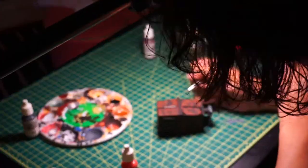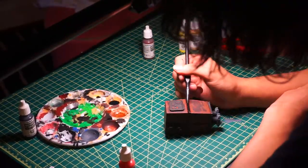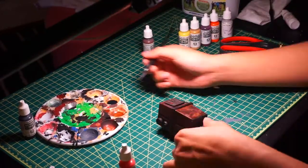After that dark brown wash, we're going to do our last wash, which is a black wash. I repeated the same steps, doing it in all the corners and crevices and adding it into certain spots — not fully covering the figure with black wash.